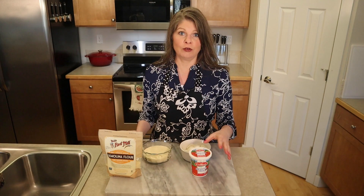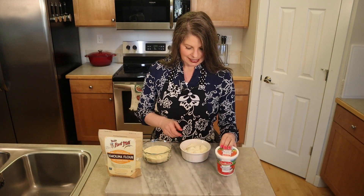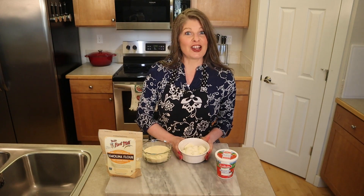It looks a little like cornmeal, but it's not cornmeal — it's actual wheat. And then we're also using ricotta cheese, which is nice, creamy, wet, a little bit salty.